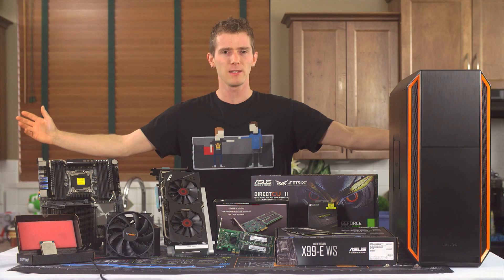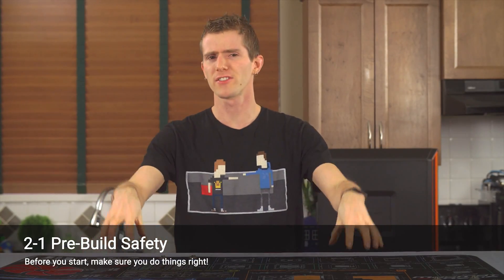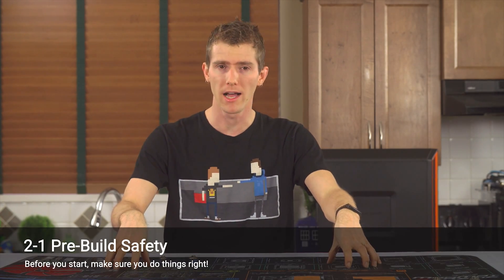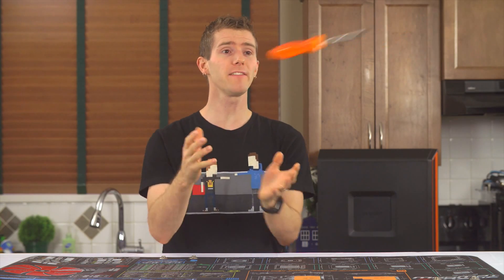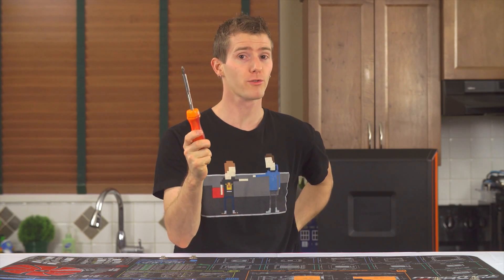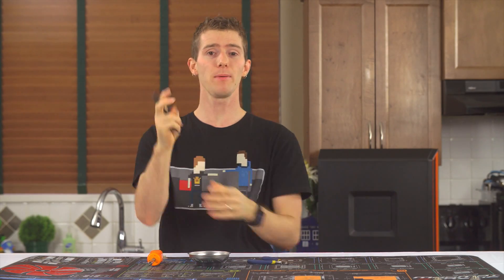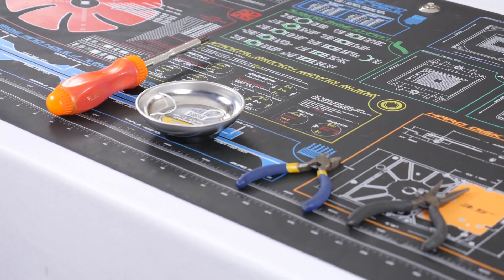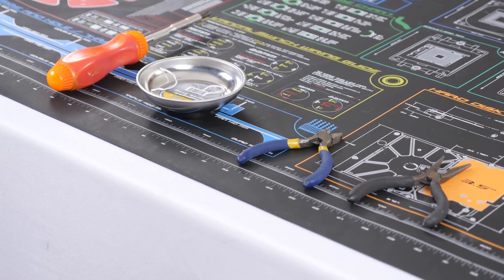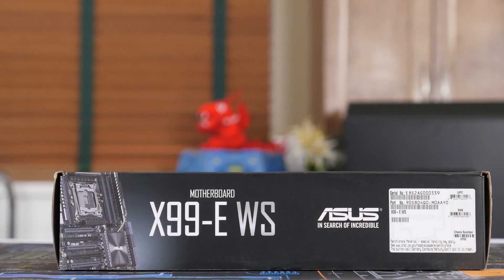Start by preparing your workspace. A safe, uncluttered, static-free workstation is a must. I use a mod mat and an anti-static ankle strap. The only tool we really need for assembly is a multi-bit screwdriver, but a magnetic parts tray, a pair of side cutters, and needle nose pliers are all nice to have. Before you actually start putting stuff into the case, I recommend verifying that the system posts and outputs to the display. You can use your motherboard box as a free non-conductive test bench.